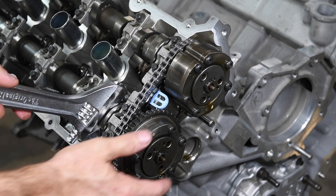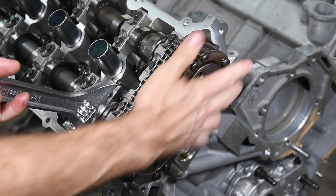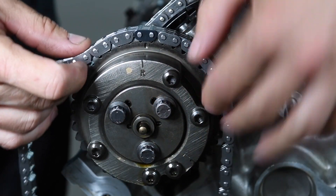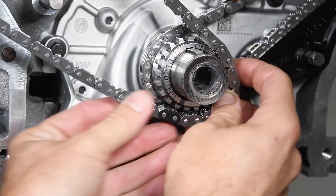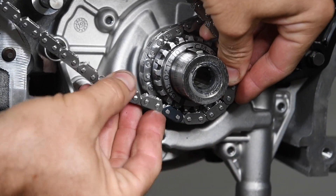Use a wrench to turn the exhaust camshaft slightly if necessary to fully seat the VCT actuators. Wrap the passenger side primary chain around the exhaust sprocket so that the mark aligns with the dark colored link on the chain. Then wrap the passenger side primary chain around the crankshaft sprocket so the mark aligns with the dark colored link on the chain.